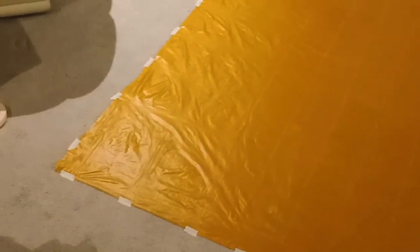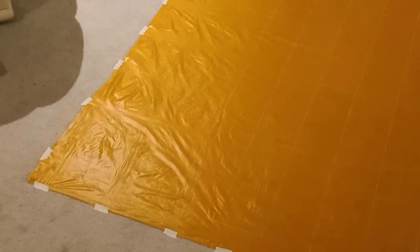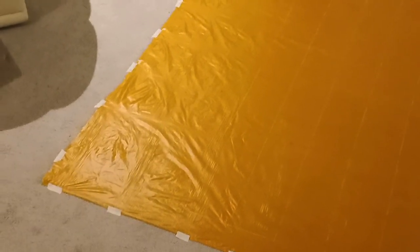A video I watched said specifically not to stick this down on carpet, but I do not have anything other than carpet in this house — so I guess that is what I'm using. I've got the stencil drawn on here; you probably can't see it very well because it's white on orange. I'm going to have 14 baffles and I'm making them continuous baffles because that will be easiest to sew. Drawing this all out took much longer than I expected — an hour and a half.